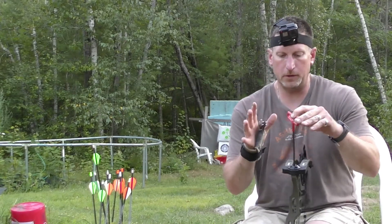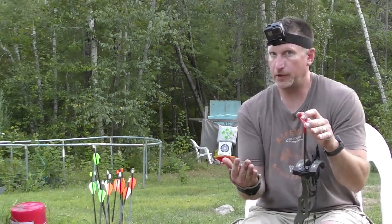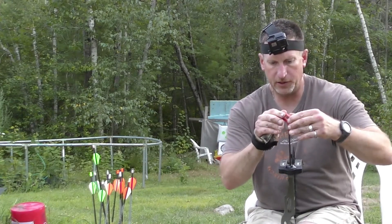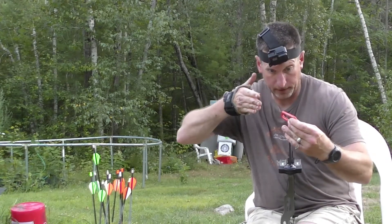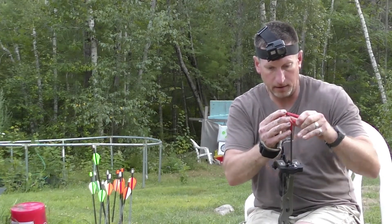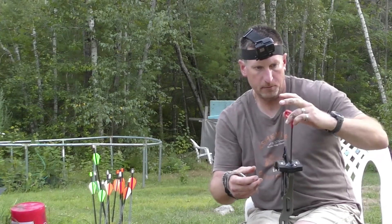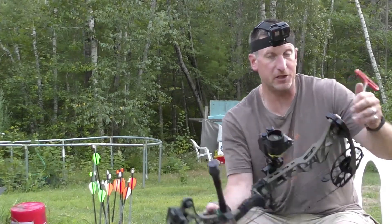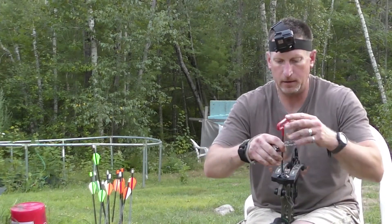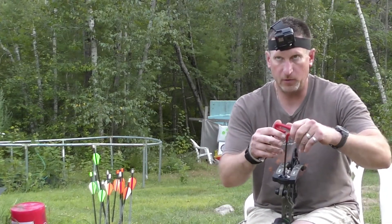Lefty loosey, righty tighty — turn to the left to bring pounds down, turn to the right to crank it up. I'm going to do a complete 180-degree turn to the left to take my poundage down. No matter where I am on the other side, I'll go a complete 180 again.